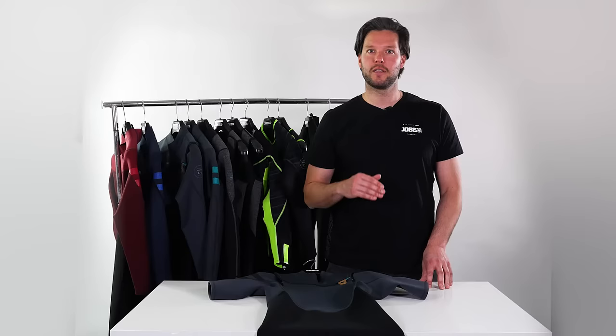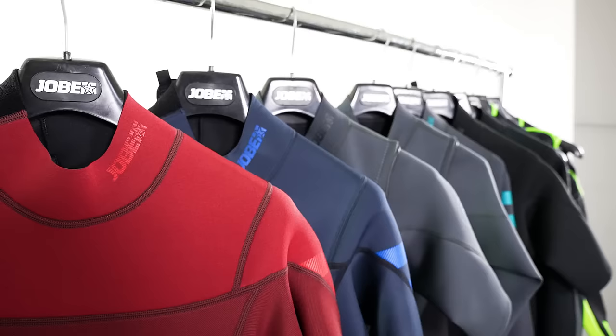Next, we have the Shortys: three 2mm in four different colors and one chest zip version. The 3mm neoprene on the chest and the back give extra strength and warmth.